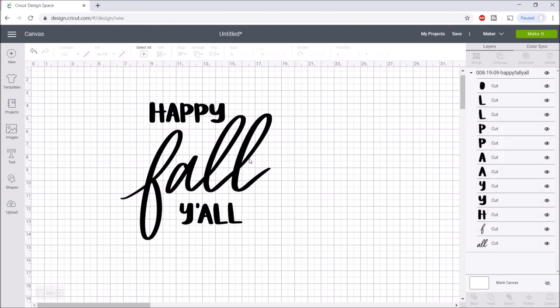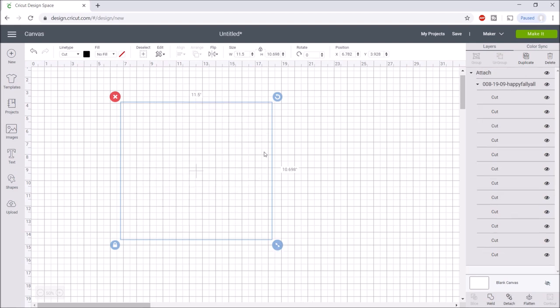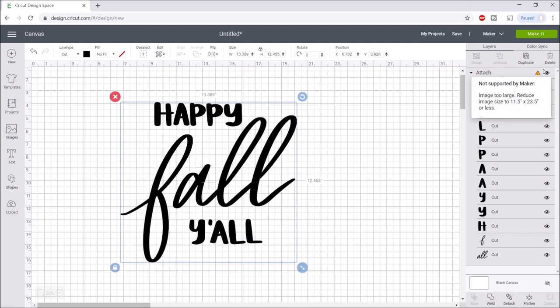My doormat is 16 and a half inches by 23 inches, so I basically want to make this as big as I can. With Cricut mats you can only go up to 12 inches by 24 — there's an off-the-mat process to go bigger, but I'm not going to use that in this video. If I try to make it too big, an exclamation mark comes up saying it needs to be 11 and a half by 23 and a half.